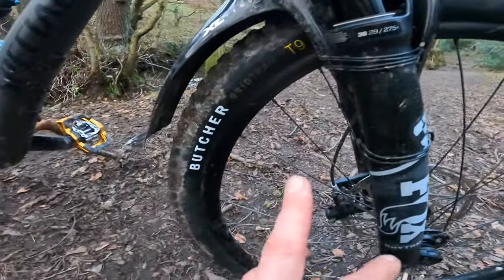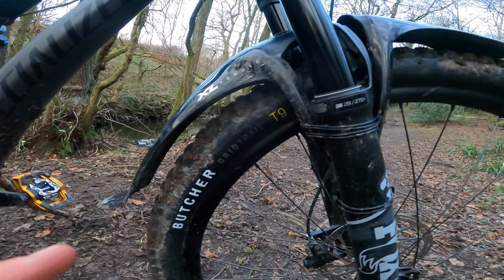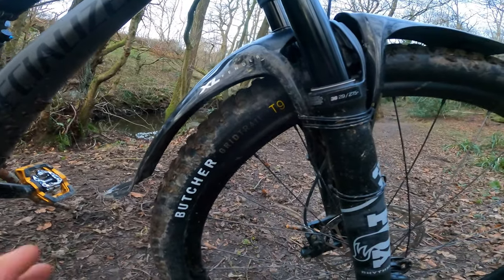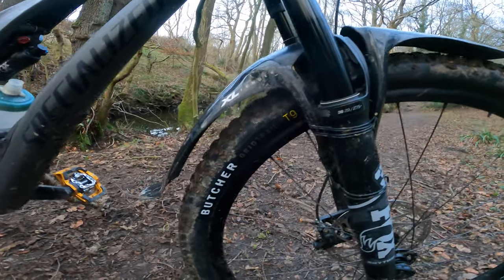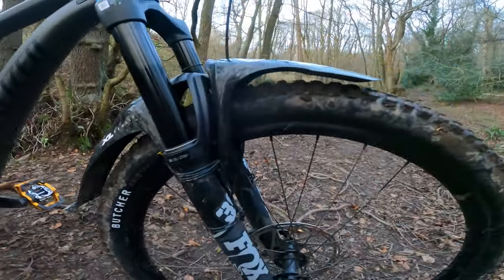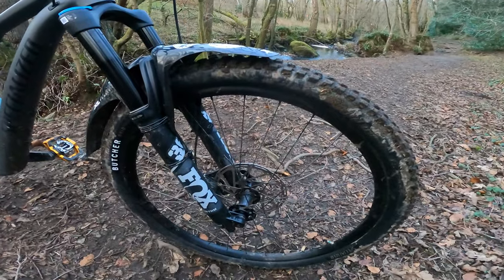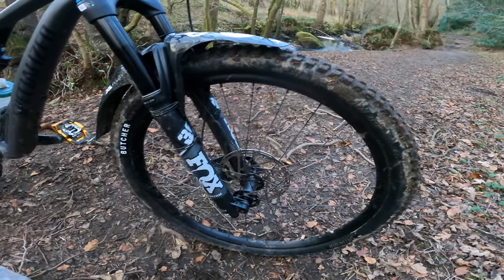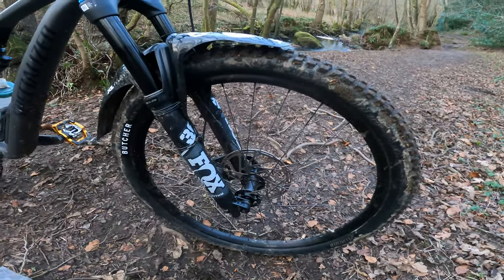Talking of control, you've got the Butcher Grid Trail T9 — a properly sticky, slow rebound rubber compound. They went through 17 different rubber compounds perfecting that tyre. It's really, really downright grippy. It has very occasional moments on wet roots where the knobs don't come back into shape quite fast enough, but for 99% of the time you can rail this thing like it's on glue.